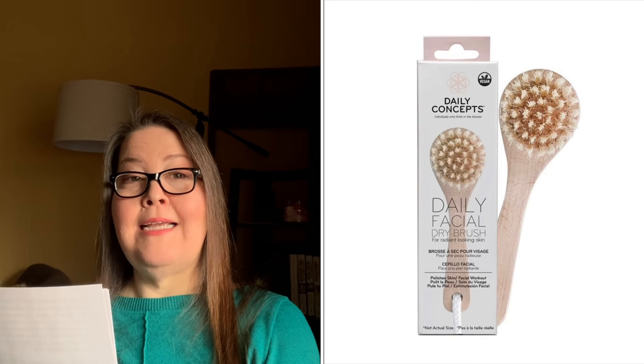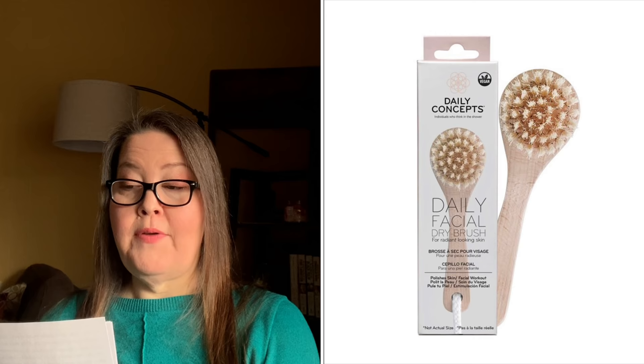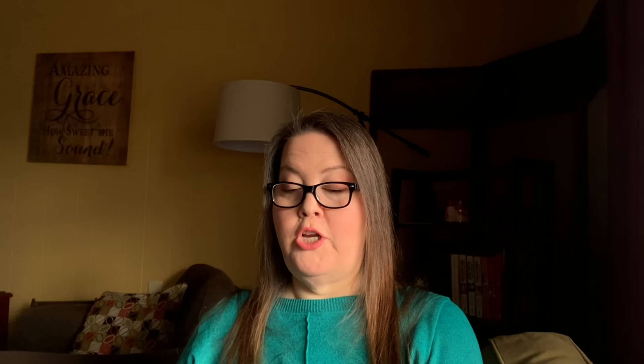The second three-item bundle also includes the Ico Double Act shadow stick, the In the Stars Lip Oil from Winky Luxe again, and a Daily Concepts Daily Facial Brush — $63 value total. So to recap customization six: five single choices (the blush, vitamin C, jewelry case, Butter London eyeshadow, and Coach jewelry set), two duo bundles, and two three-item bundles.